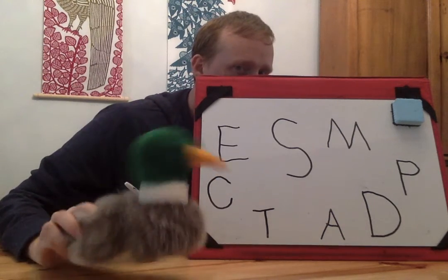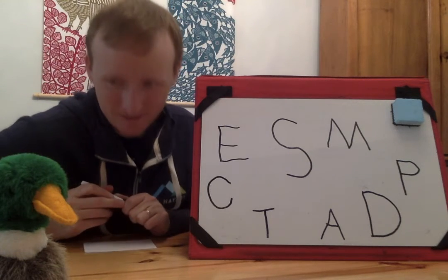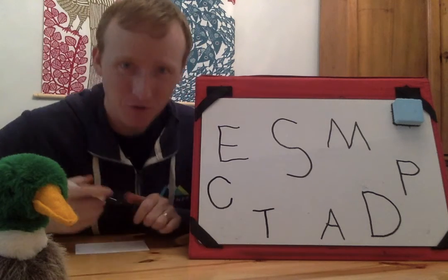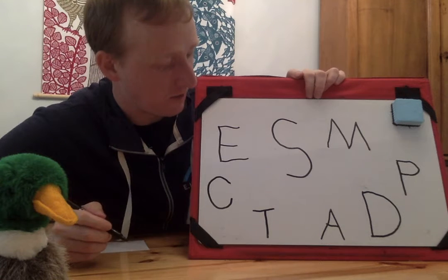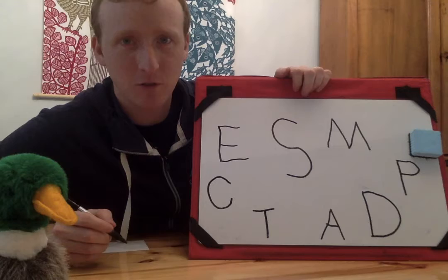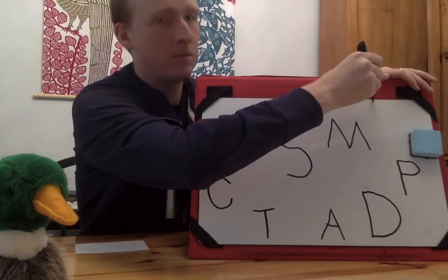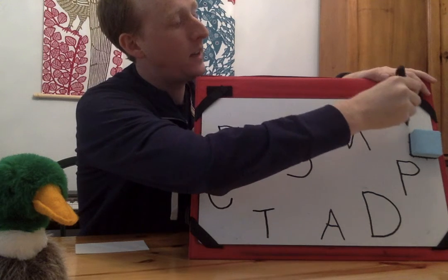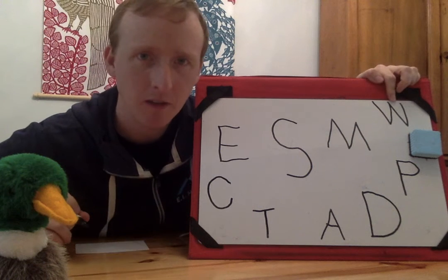Floyd thinks it's W. Nope, it's not W, Floyd. Let's write a W so Floyd knows that he already guessed W. Boy, I'm running out of space here — next time I think I'll write them a little bit smaller. I'll write the W up here. Now for W, I start at the top, then I go down and up and then down and up like that. There's the W. What sound does W make? W!